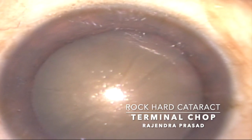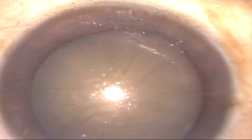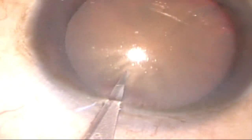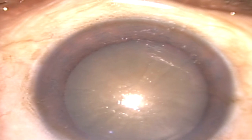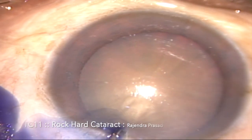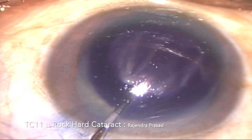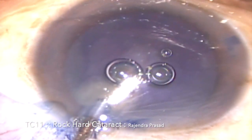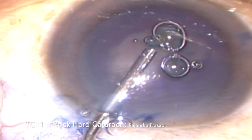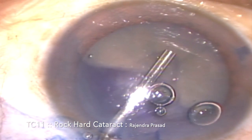Before we start capsular access, in this situation we have to stain the anterior capsule to enhance visibility. I've made a first side port incision and then I'm injecting 0.06% of trypan blue dye into the anterior chamber over the anterior capsule. Once the anterior capsule is stained, the remaining dye is evacuated out of the anterior chamber by injecting dispersive OVD.